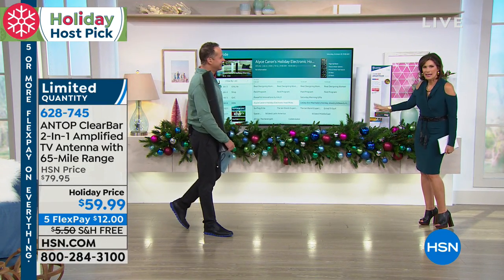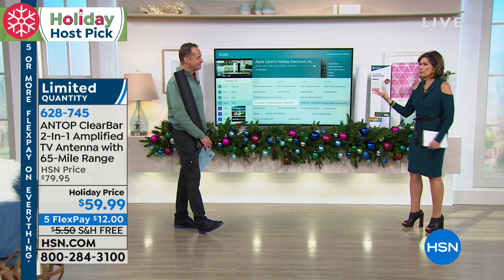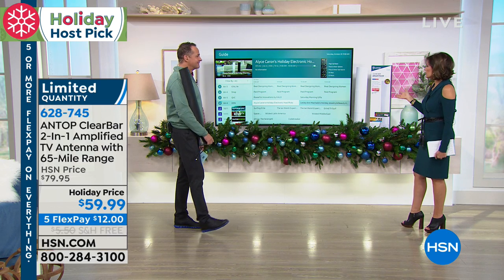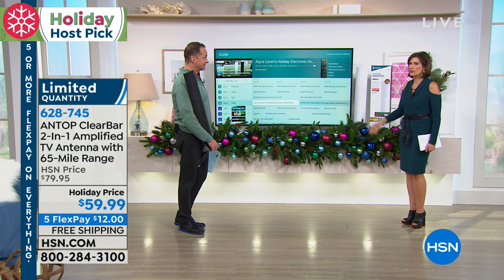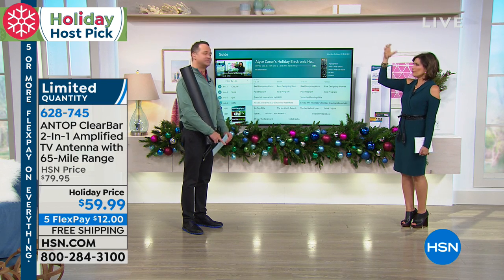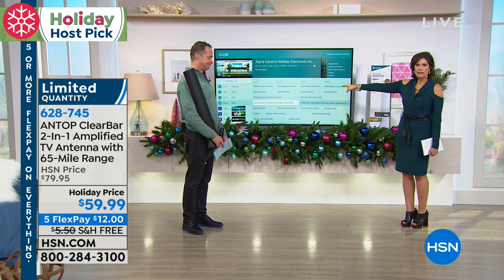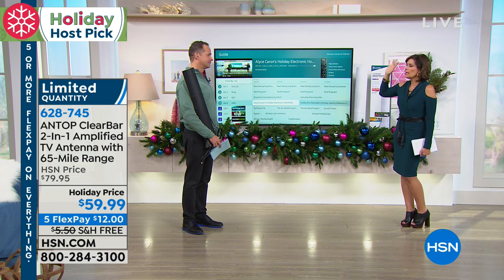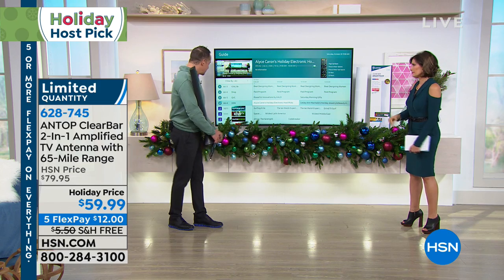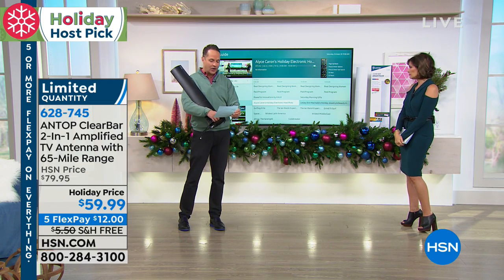Slim design, beautiful. But let us again tell you what this does because when I first saw this product, I was like, how can this be an antenna? You're used to the rabbit ears, used to the little crinkly foil around them, and you're used to snow on your TV because the reception was so bad. This changes everything. It really does. It's just built to be so much more beautiful.